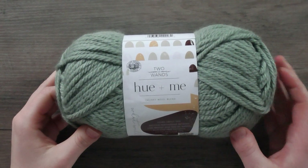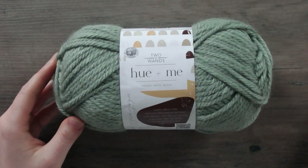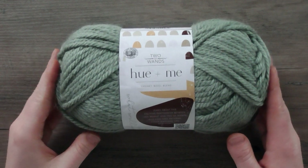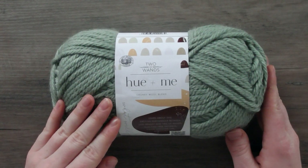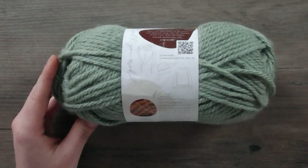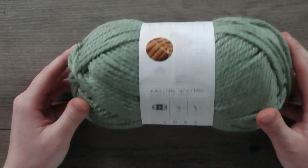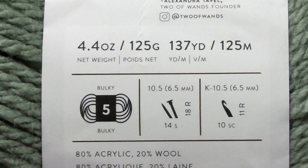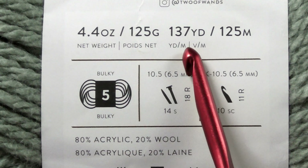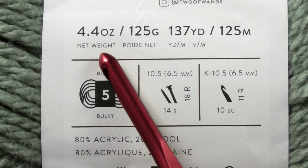Now let's get into reading the labels on a ball of yarn. We're going to look at the Hue & Me ball more closely. When I began crocheting, I thought any project only needed one ball of yarn — which makes no logical sense, but I did. Tip: whenever you're looking at patterns, check what yarn they recommend and how many balls you'll need for your project or size. On every ball of yarn, you'll find the brand name and some very important information on the back, including the weight and yardage.